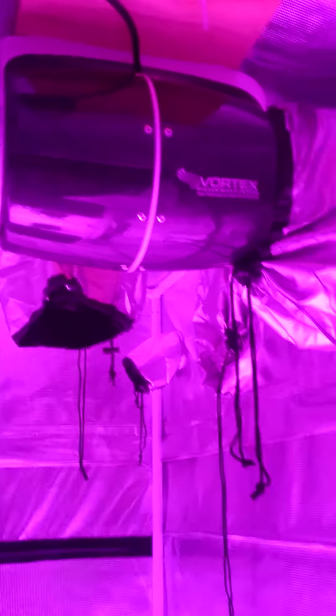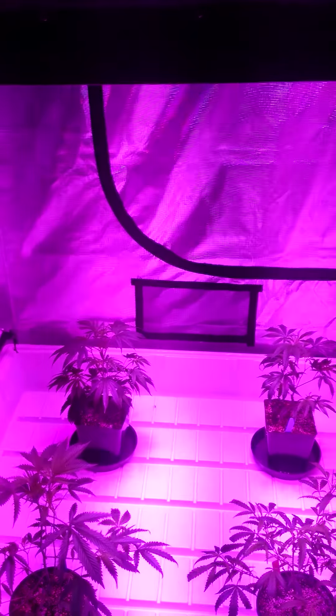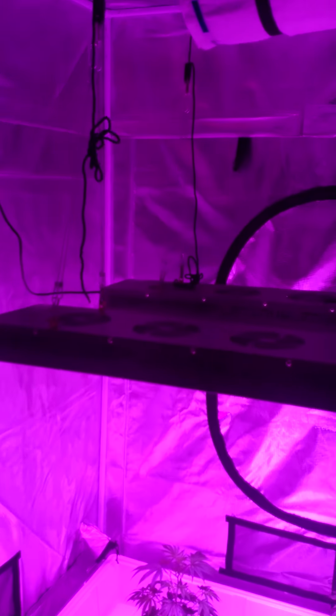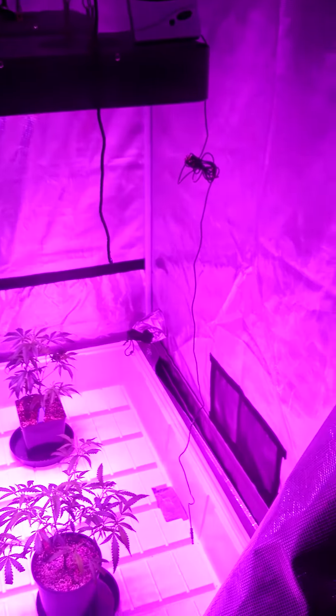I've got to seal up the back still — I'm gonna get this as sealed as I can. My friend's got a meter to adjust airflow and all this stuff, so I'm gonna bring him over. And if there's no major leaks, I'll try CO2 in here — put a 20-pound tank in there and try it out, see what it does. But other than that, I'll probably do no CO2 on the first run if I find any major leaks, which I'm assuming I will.